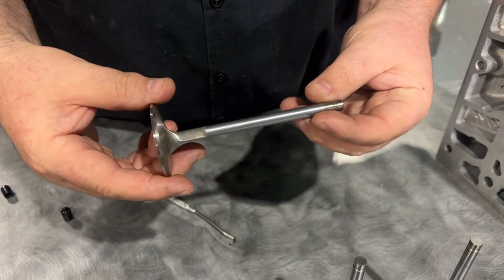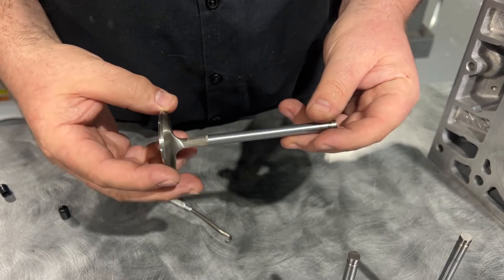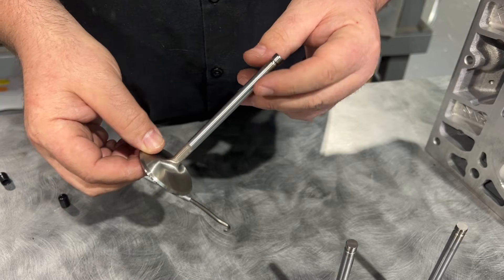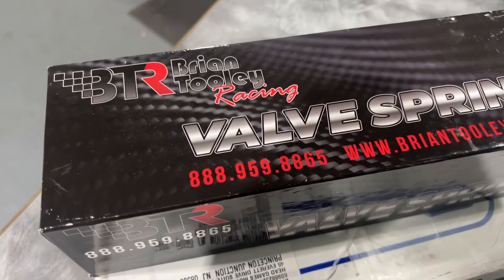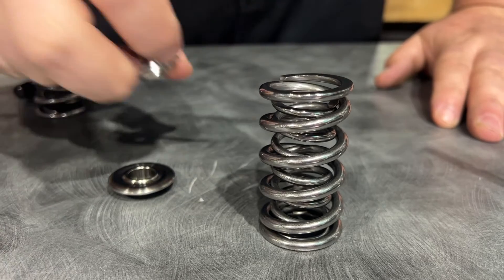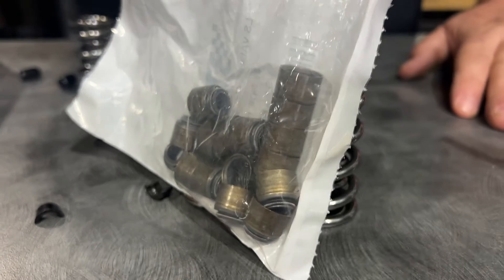This customer brought us what I think is a China intake valve, and we're going to install it. The intake valve doesn't really matter as much because it doesn't see as much heat as the exhaust, so he was ready to splurge on the exhaust because that's where it counts. We use a BTR spring kit in all of our LS builds — we love that. It comes with titanium retainers, locks, and even valve seals.